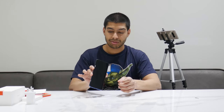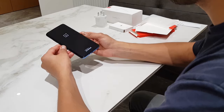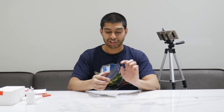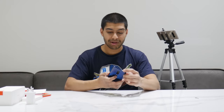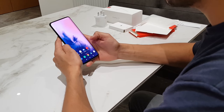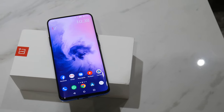Let's turn this on. It's got the OnePlus logo on boot. I really like the look of it. It's got the triple camera on the back, your flash, the OnePlus logo, and the pop-up camera. I've already set it up so we can go straight in. It's absolutely the quickest phone I've ever used — it's brilliant.